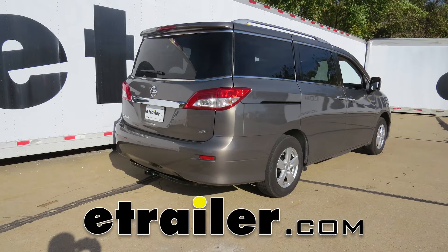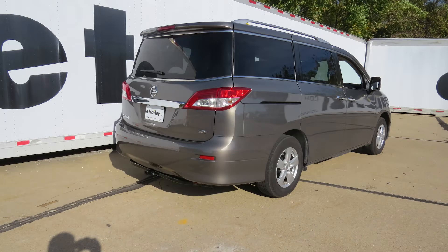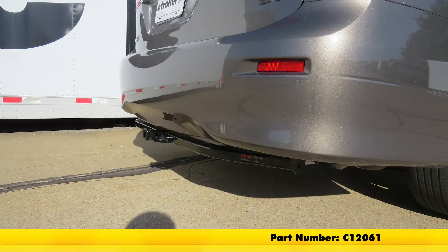Today on our 2016 Nissan Quest, we'll be installing the Curt Class II trailer hitch inch and a quarter receiver, part number C12061.